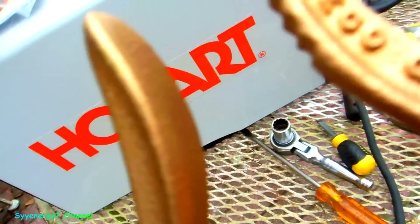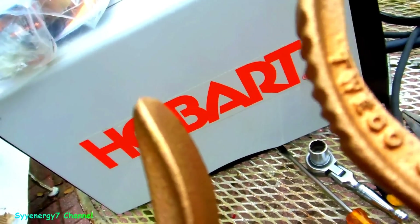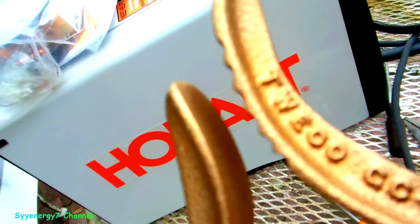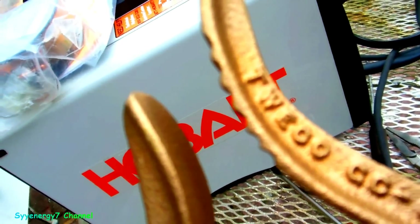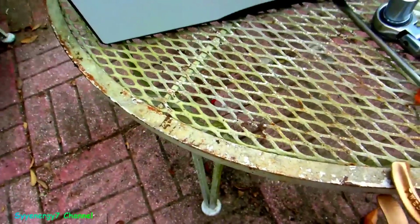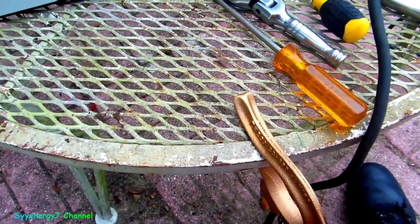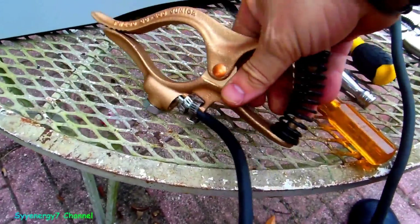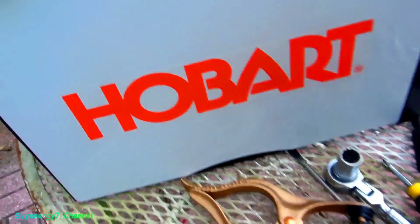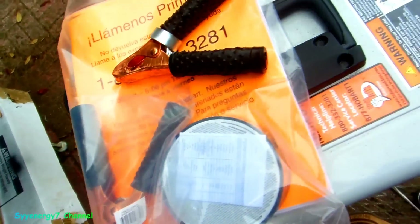Like I said, these jaws — you notice they're hard to open, that's a strong spring. There's a lot more surface area that grabs on. If I was grabbing on bare metal it would really do the job. I think that's an important upgrade, so I'll keep the old clamp in the bag as a spare.